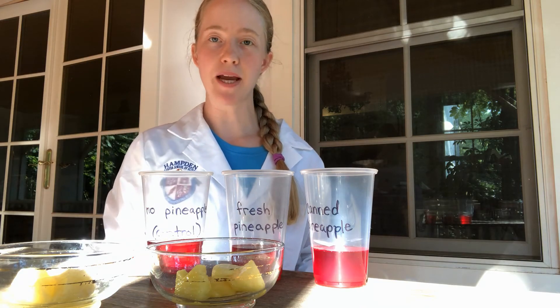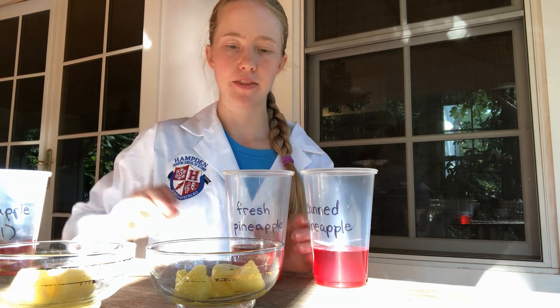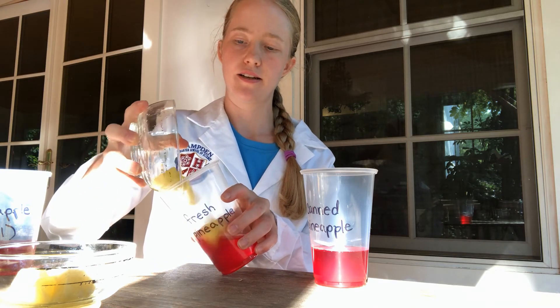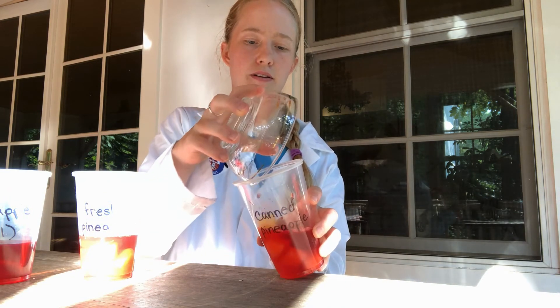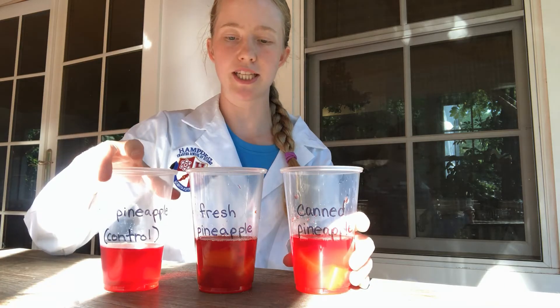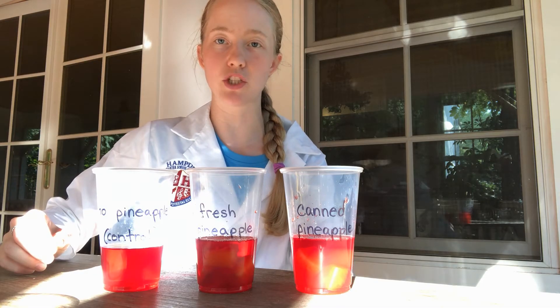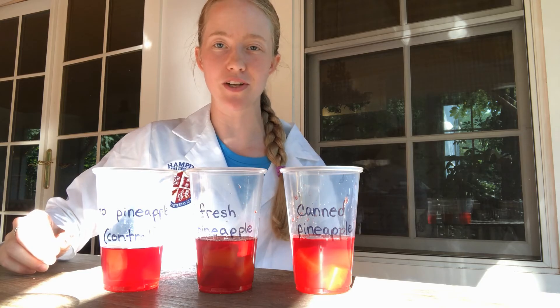Now I am adding my pineapple to my gelatin — my control does not get any pineapple whatsoever. The fresh pineapple is going to go into this cup, and the canned pineapple is going to go into this cup. In order to set the gelatin, I have to refrigerate it, and the box says for four hours. So we're going to take a short break, but luckily you won't have to wait as long as I do to see the results of this experiment.